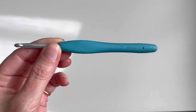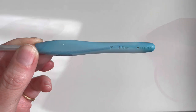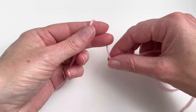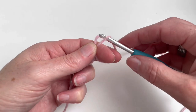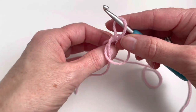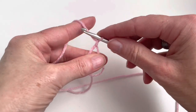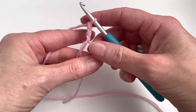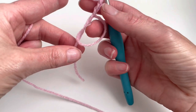And this crochet hook, which is a 4.5 by Clover. I start by making a magic ring. Therefore I will turn the yarn across my fingers and pull up the thread. And now I will chain 3: 1, 2, and 3, and I will pull the strand to make the ring a little smaller.